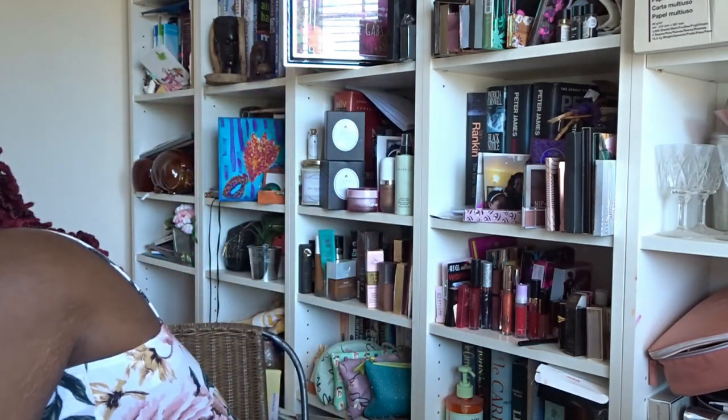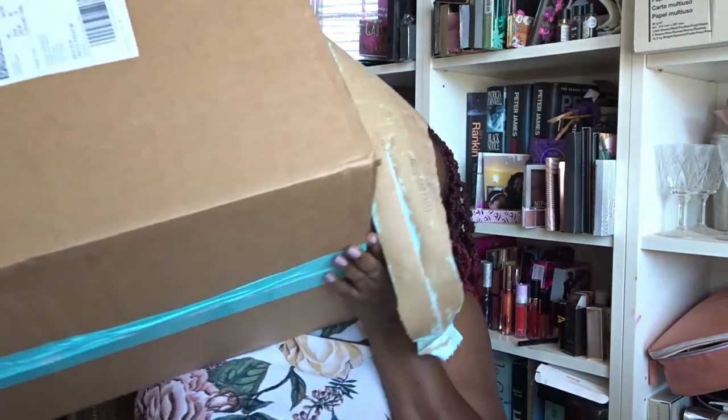Let me just show you the box — this is it, this is what it looks like. It's a great big box so I'm going to put it down here.